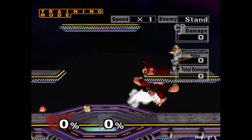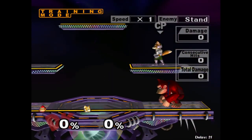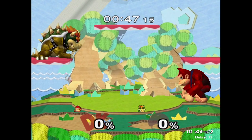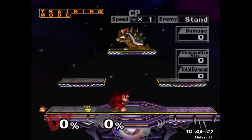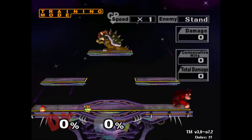Now that we can cancel DK's neutral B animation after the startup, what does this allow us to do that we couldn't before? Allow me to provide a brief overview: tricky movement on side platforms, grabbing ledge in unanticipated ways, back air from ledge, turn-around back air out of short hop, and so much more. Be creative — the sky is the limit.